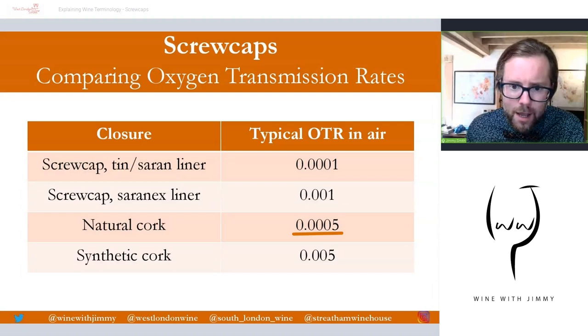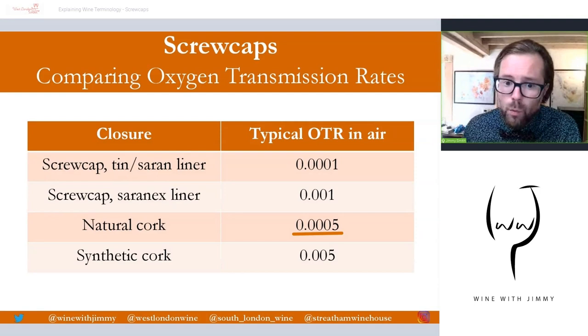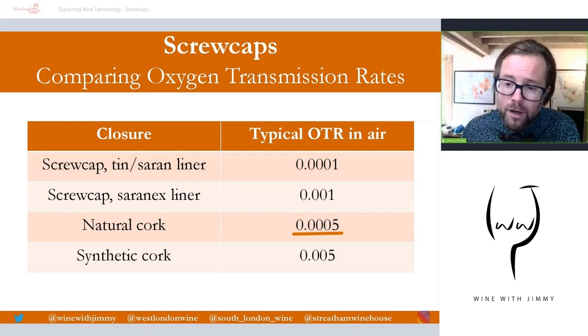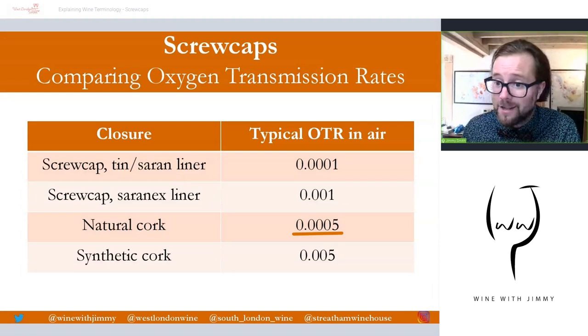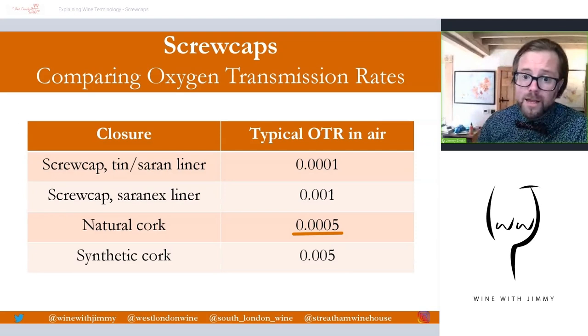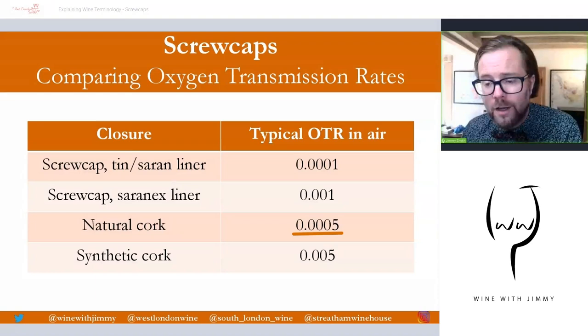The tin and sarin liner, which allows the least oxygen transmission, can be quite risky because the wine doesn't really see much oxygen in its bottling or aging state. This can increase the risk of reduction — flavors linked to sulfur and volatile sulfur compounds. Winemakers using that closure may need to refer to copper fining as a remedy. However, it offers an exceptionally well-protected state, making it very good for shelf life and keeping wines fresh for a long period of time. The saranex liner is great for wines generally drunk within around five years.